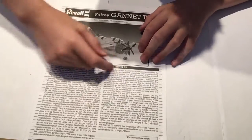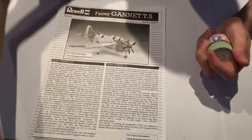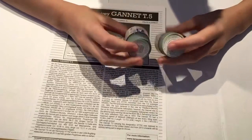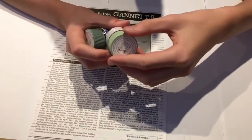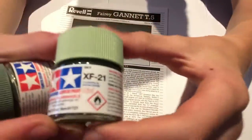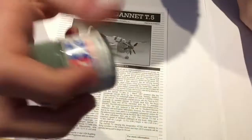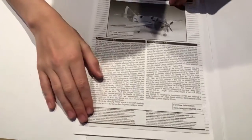Some history on the Fairey Gannet — there's text in both English and German here. I have seen this aircraft at Duxford, and I'm planning on doing it in the same scheme as the Duxford one. I've bought two paints to match: sky, which is kind of a pale sea green color, and light sea grey, which is a kind of off-grey greenish color — the classic sea aircraft colors.